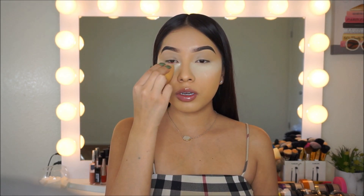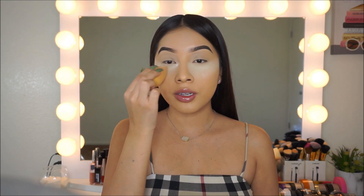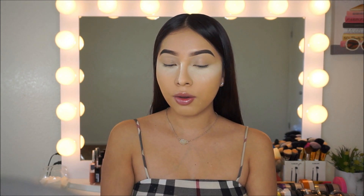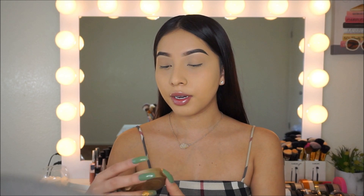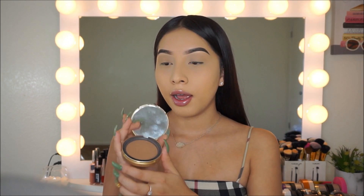I really want to do different things, so please let me know what you guys want to see. I'm using the Laura Mercier Translucent Powder, and for bronzer I'm using the Too Faced Chocolate Soleil Bronzer. I'm going to go ahead and bronze my face.